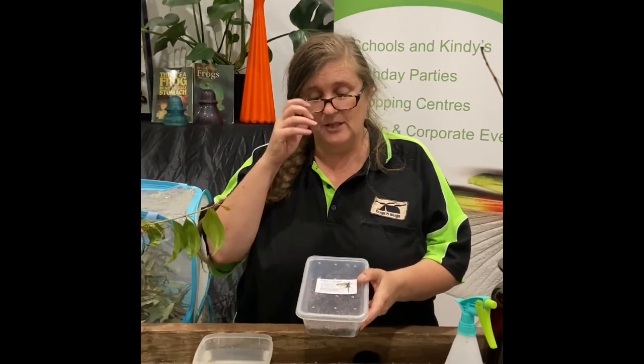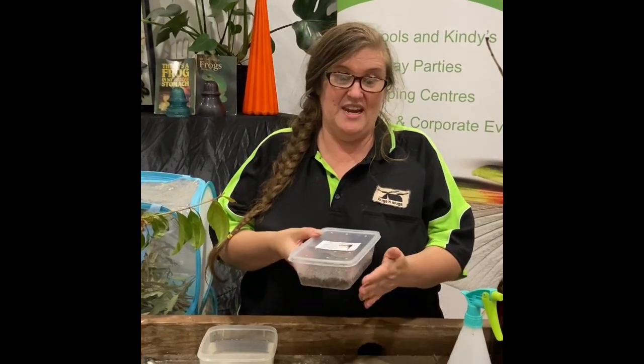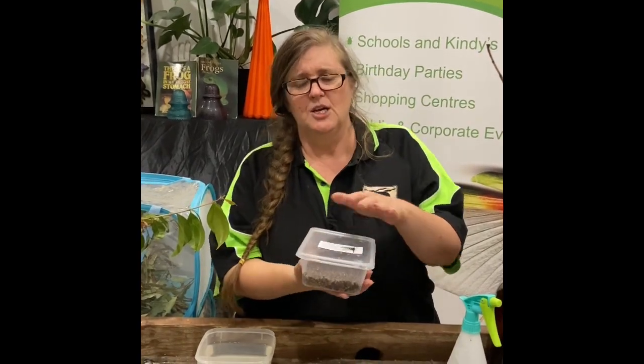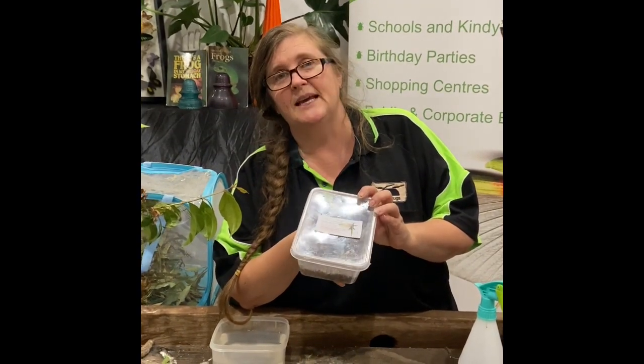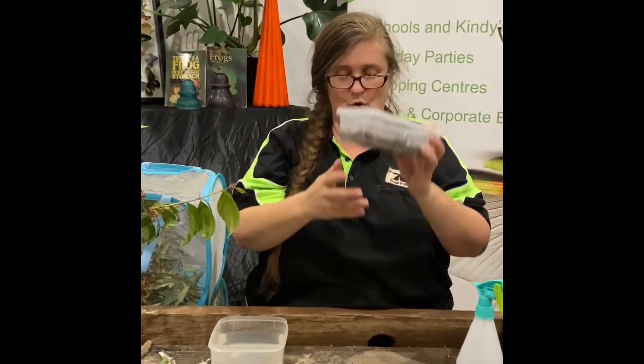That's not to say you won't still have a wait — you might still have a little wait for your eggs to hatch. An egg could hatch the next day, or it could take weeks or even months. The best spot to put your hatchery is somewhere nice and warm. On top of your fridge, if you reach up there, there's a nice warm spot where the motor is — that's a good place to keep your hatchery.